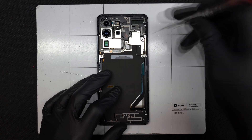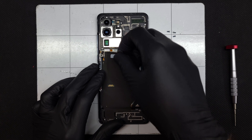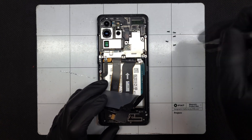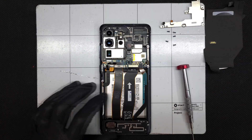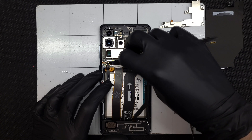This metal shield secures down the Lego-style connectors to the board, including the battery. It has one hidden screw below the NFC and wireless charging pad, which is basically just a sticker over the back. With all the screws removed and the wireless pad set to the side, disconnecting the battery is pretty important.